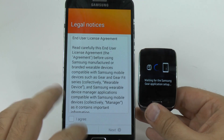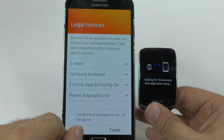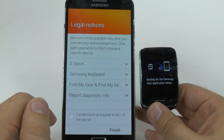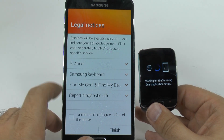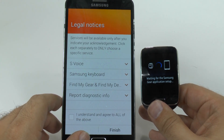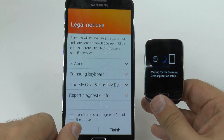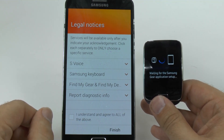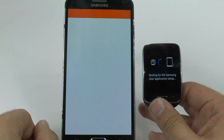Then you have to agree to the terms and conditions, which explains everything about the devices. S-Voice will allow you to use voice detection. The Samsung keyboard will allow you to type on the watch. Find My Gear and Find My Device allows you to remotely find these two devices, whether they're next to each other or not. And report diagnostic information just reports crashes. You do have to understand and accept all of these.